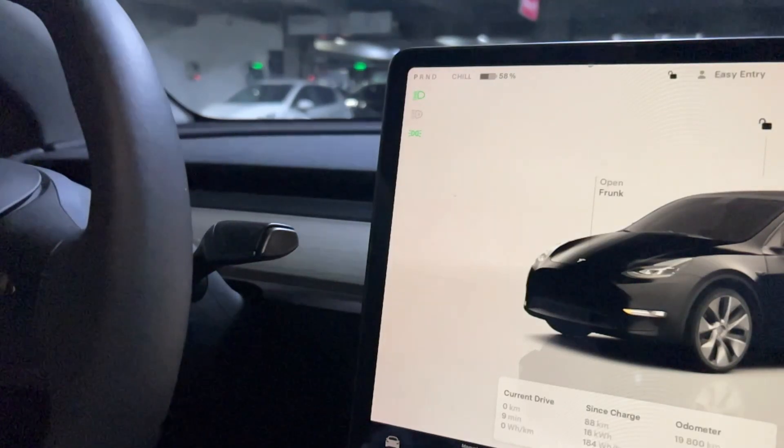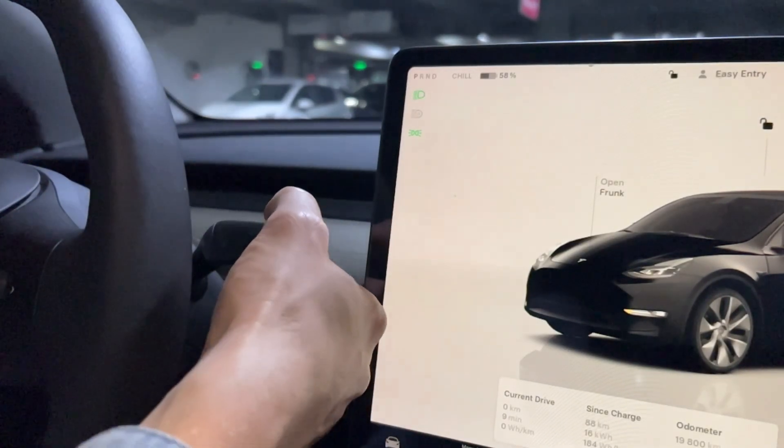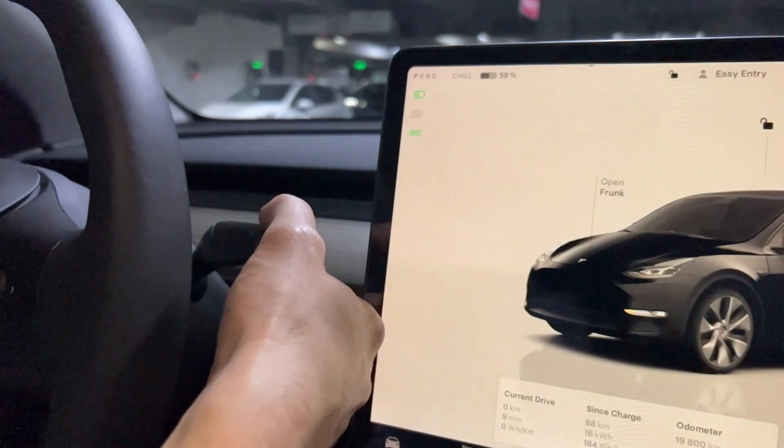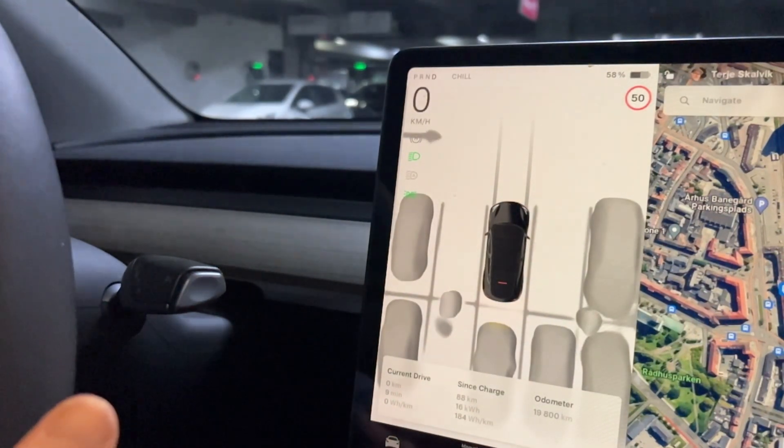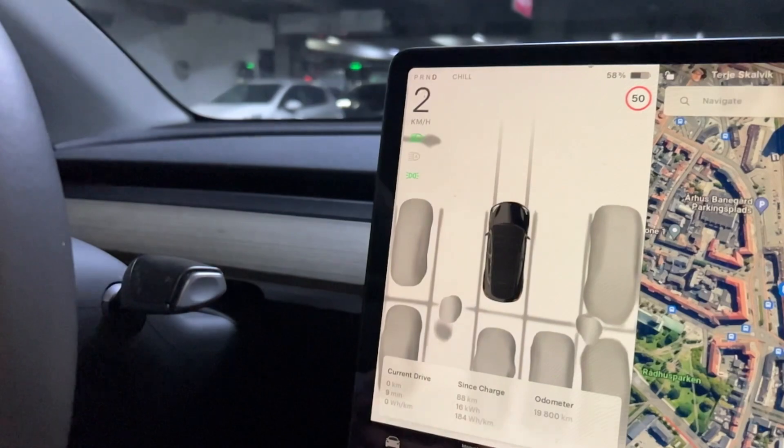In this video I'm going to show you how to start a Tesla. A Tesla doesn't have a start button, but all you have to do is put your foot on the brake pedal and then just pull this one all the way down and you are ready to go.